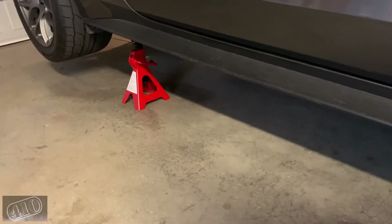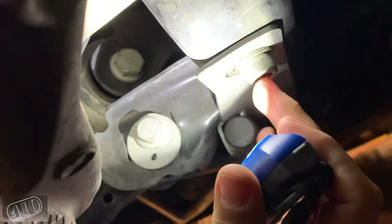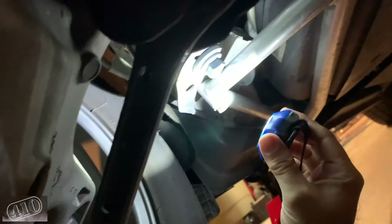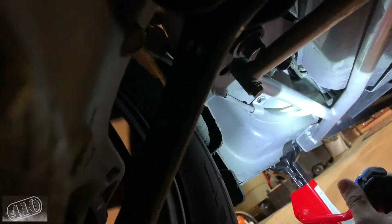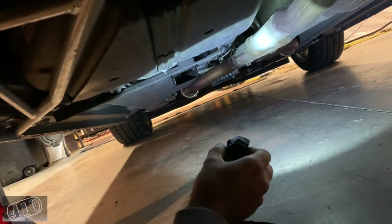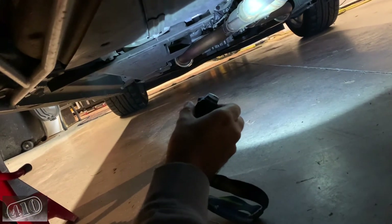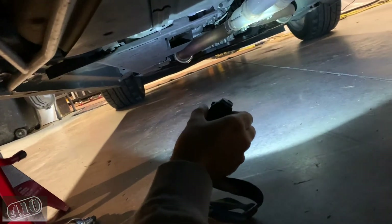Going to hop under the car now and get the Steeda subframe braces removed. The setup is pretty good — it uses all factory holes. There are two Allen bolts right here, a third bolt here, and two more over there. I'll pop those out and the sucker will come right off, then I'll do the other side. Just past the X-pipe is where those new resonators are going to go — right in this section here.